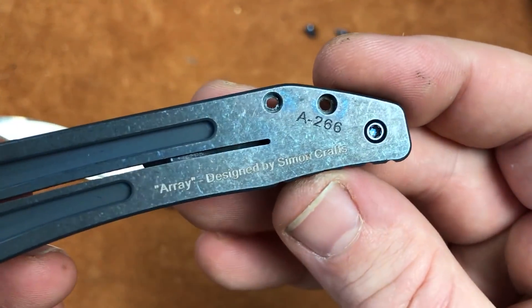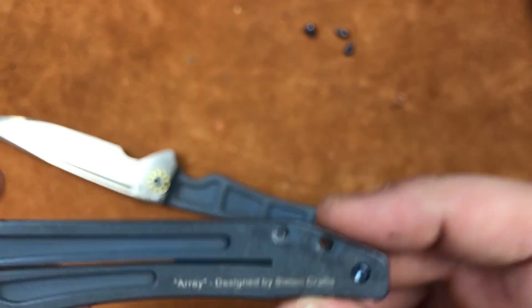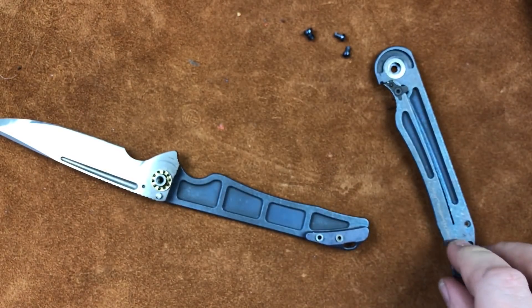On the inside of the knife it says 'Array, designed by Simon Kraft.' We know this Simon Kraft guy — he makes some neat stuff.